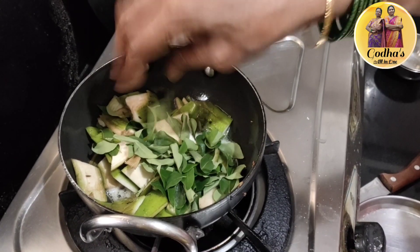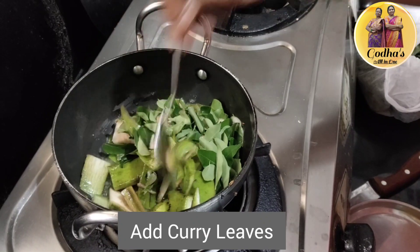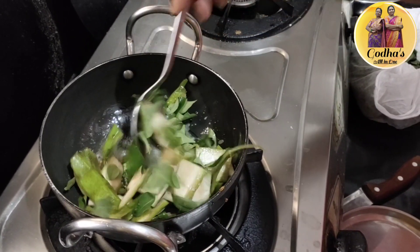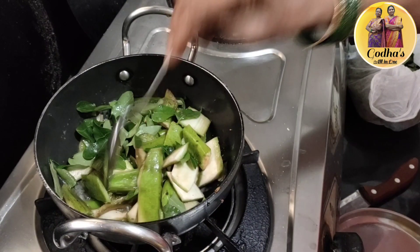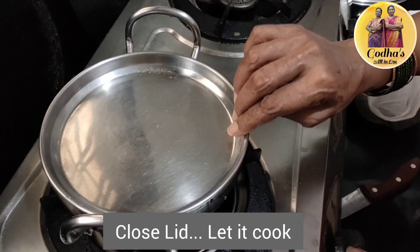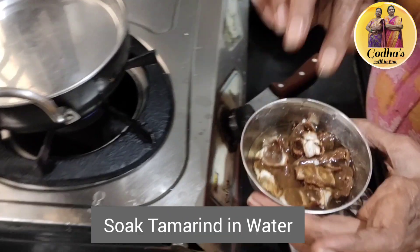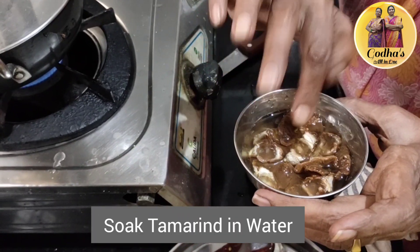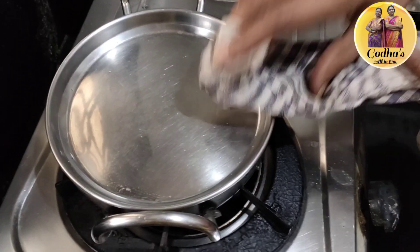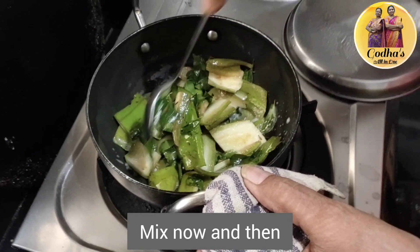We will cook the pan for a few minutes. Make sure you use the pot when you cook. Then add to the pot until it's done, and put the pot on the pot.